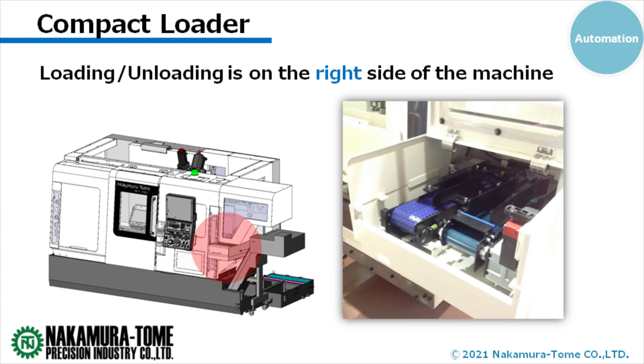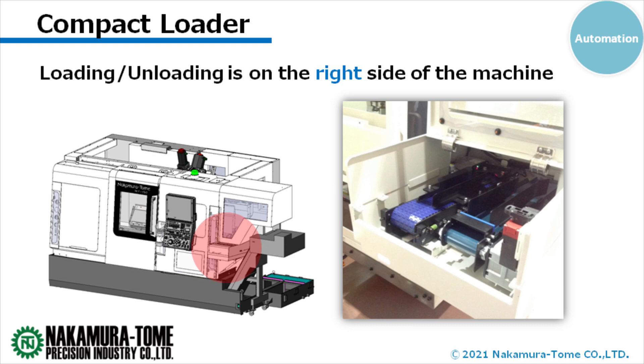Is it possible to run the system for a long time? Yes, the standard system is a conveyor system, which is simple and convenient for a certain amount of work. On the other hand, some customers wanted to automate the system for longer periods, so we made it possible to dock it with our stocker system. Of course, connecting with third-party stocker systems is also possible, so it depends on your preference.